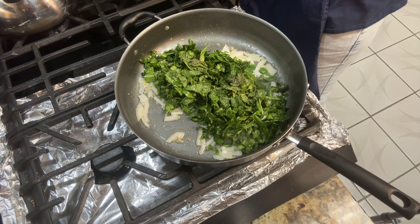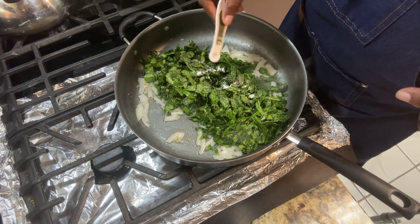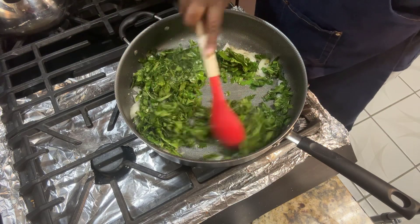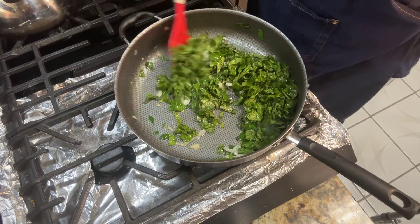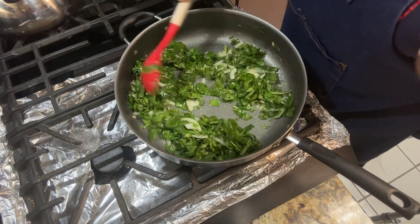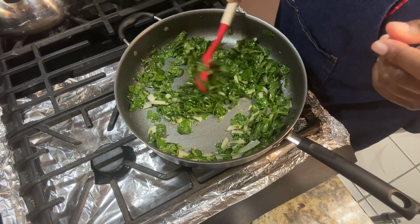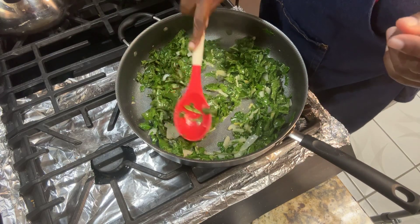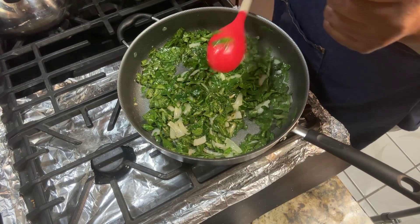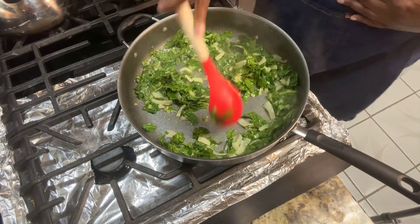Now you're going to add one-eighth teaspoon of baking soda. It's going to break down the leaves so they get soft. If you're doubling or tripling this recipe, you'll add a fourth teaspoon of baking soda. I'm going to stir this around and leave it alone for a bit. I also like to add a little thyme — I just added a half teaspoon of thyme.